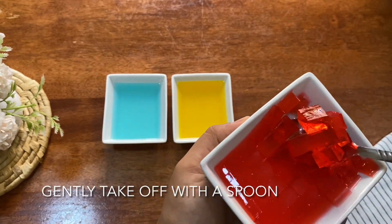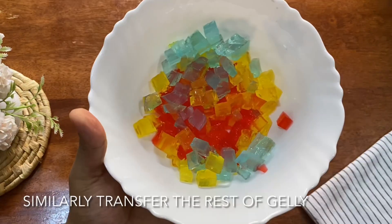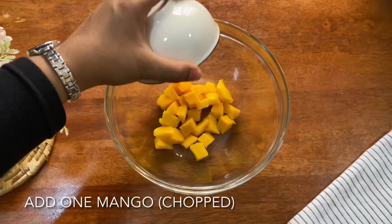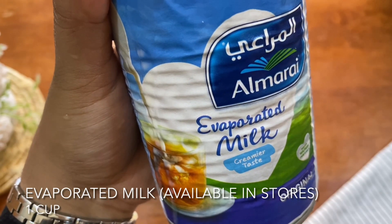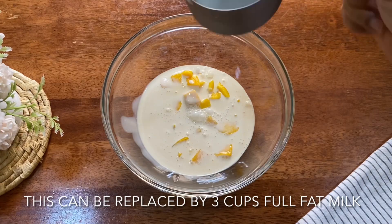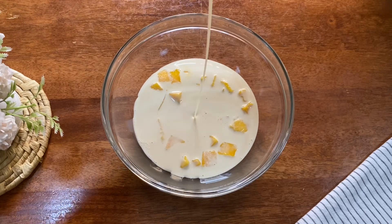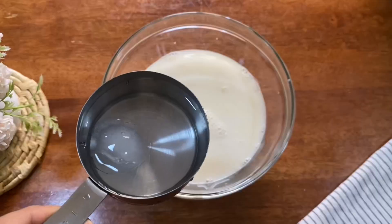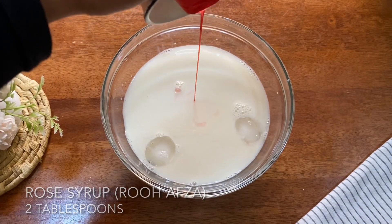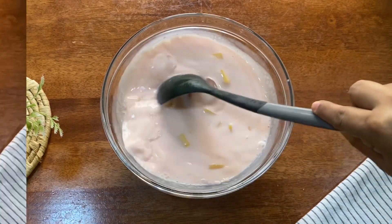Put a spoon in a cup and mix it in a bowl. Add 1 cup of evaporated milk, then 2 cups of evaporated milk, 3 cups of water, and 1 tin of condensed milk. Add ice cold water and mix it all together in a bowl.